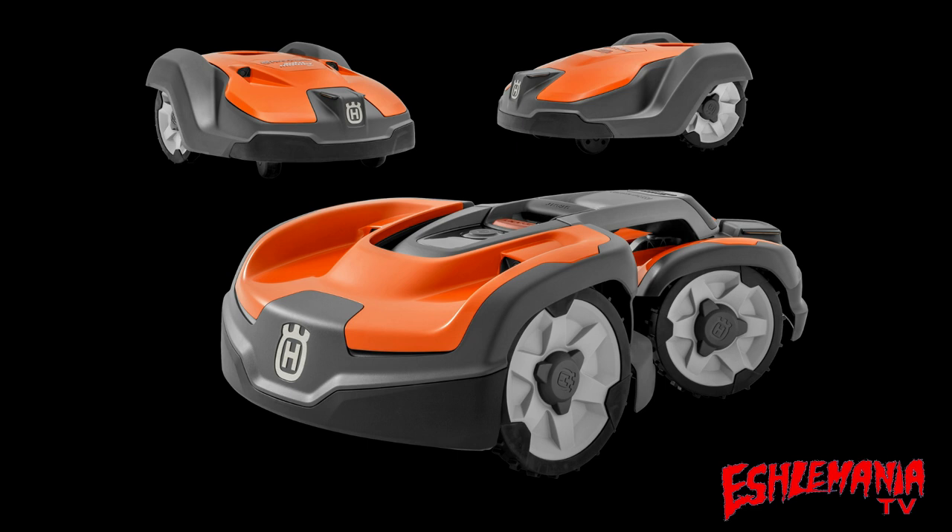Currently in North America, the 500 series of AutoMowers consists of the 550, the 550H which is a high-cut version of the 550, and the 535 AWD — which, as you probably guessed, is a 500 series version of the 435X all-wheel drive articulating AutoMower.